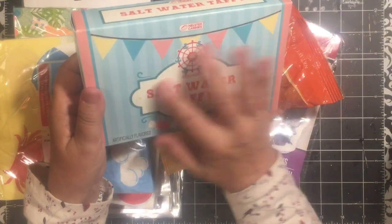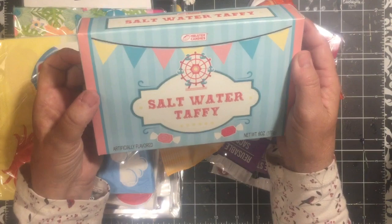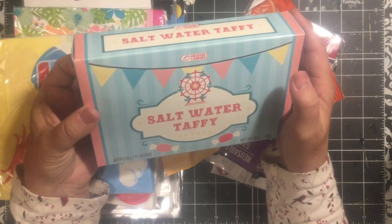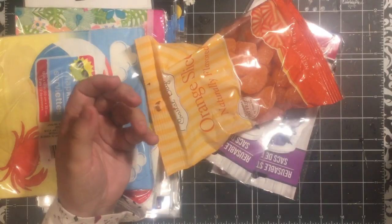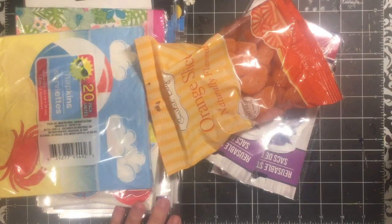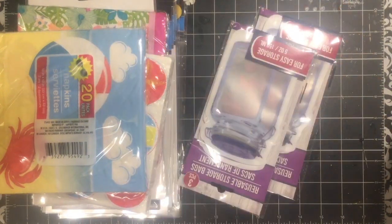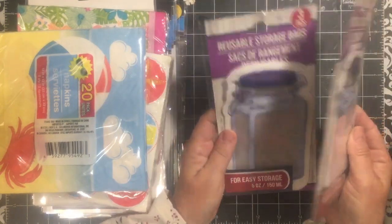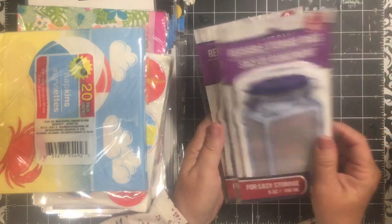I love the colors. I have some scrapbook paper and ephemera that will match this, so I thought it would be fun. Plus it's got salt water taffy in it — a win-win! Orange slices for the candy dish. I needed some of these for the fairy journals, so I'm gonna be adding these into the fairy journals.